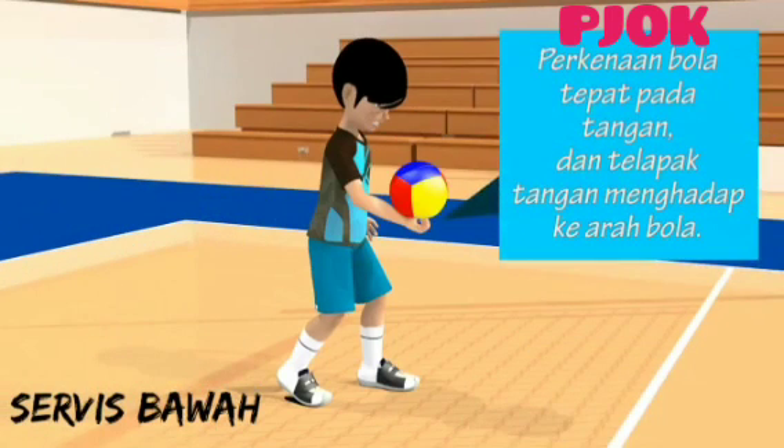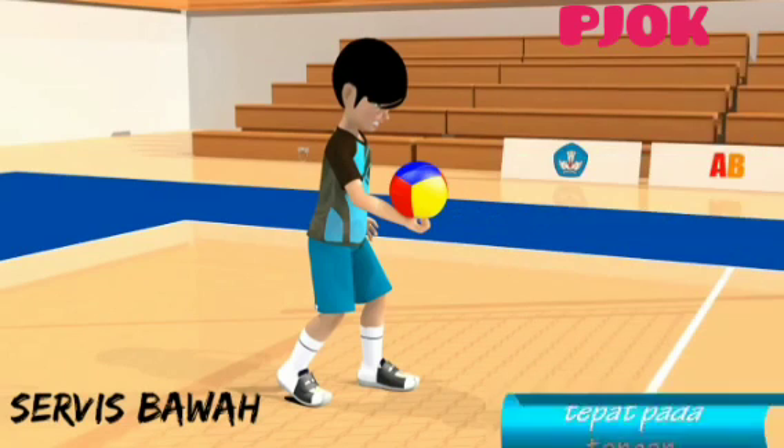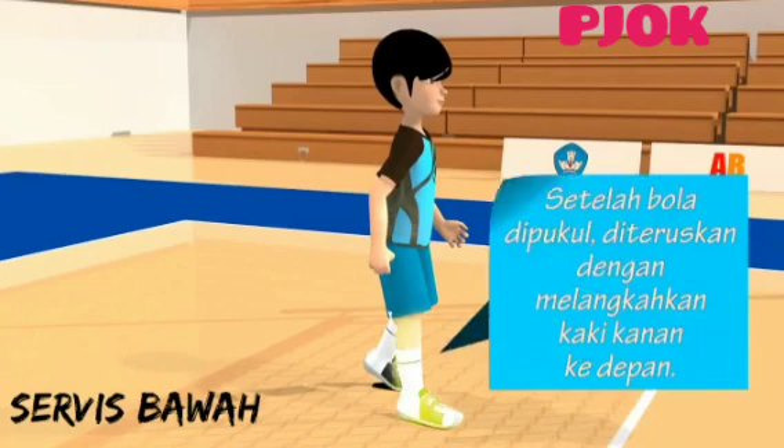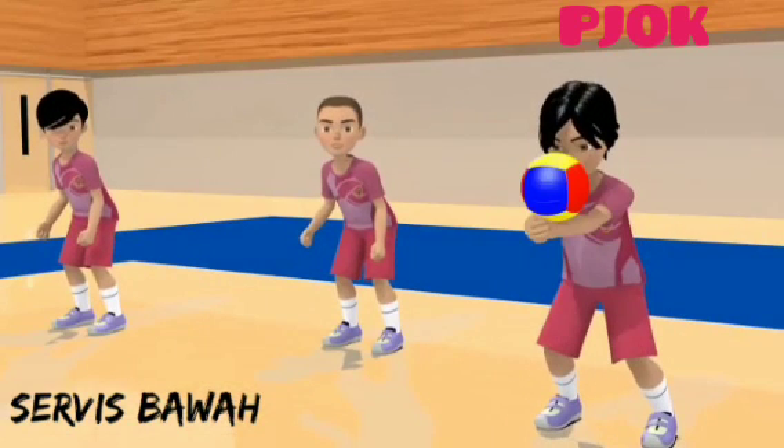Lima, perkenaan bola tepat pada tangan dan telapak tangan menghadap ke arah bola. Enam, pukulan dilakukan dengan tangan dalam keadaan mengepal. Setelah bola dipukul, diteruskan dengan melangkahkan kaki kanan ke depan. Usahakan agar bola yang dipukul dapat ditangkap oleh temanmu.